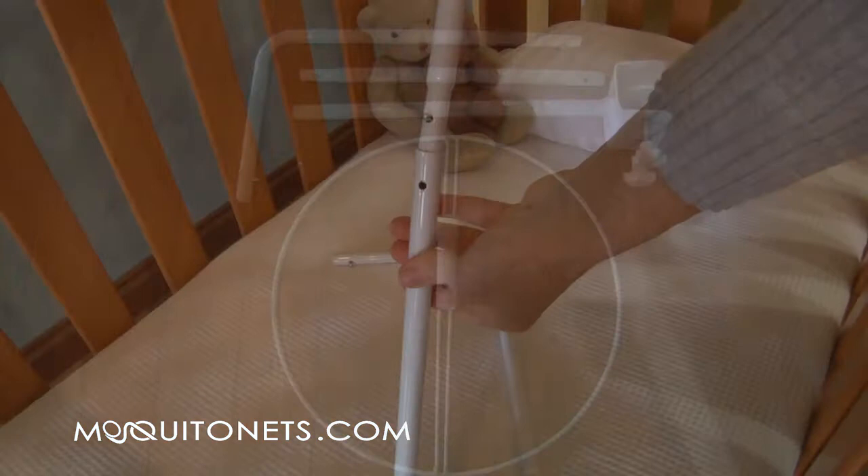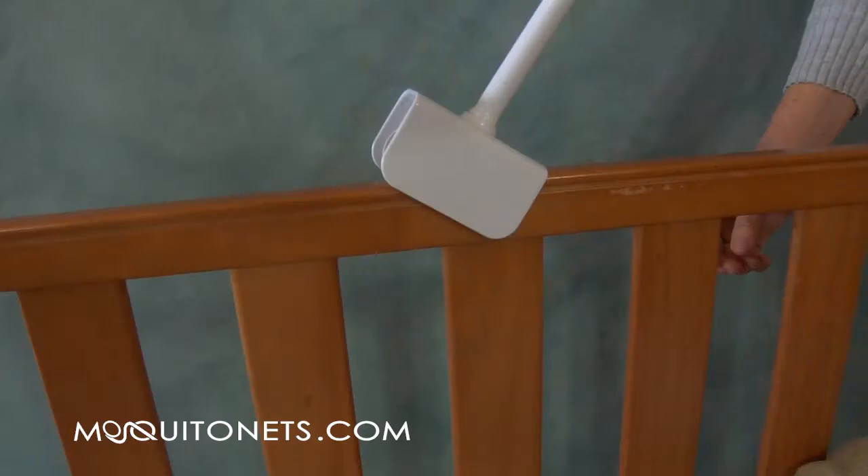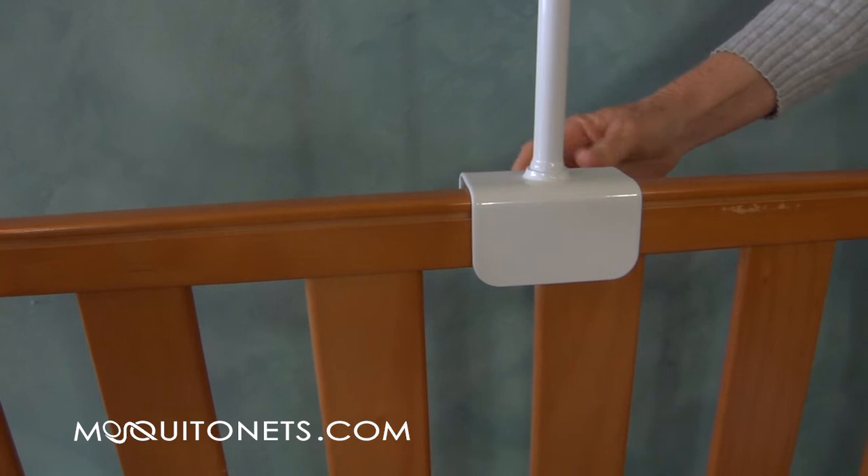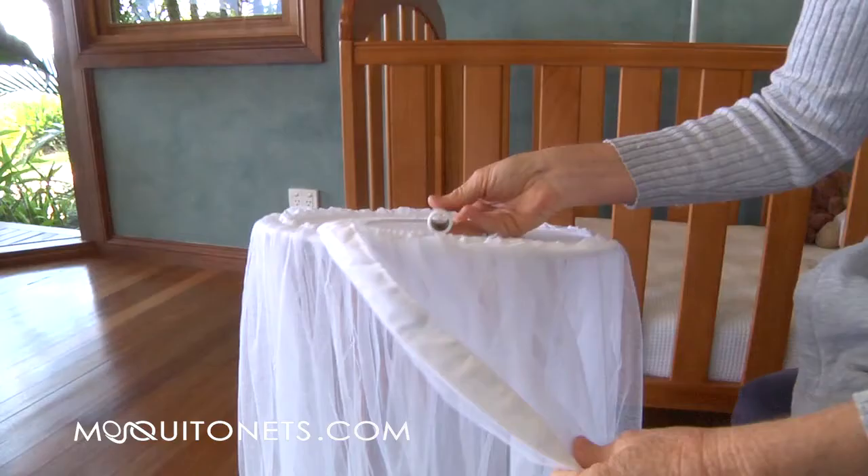Assemble the frame. Securely clamp the frame on the top rail of the cot in a central location. Attach the mosquito net with openings towards the front.